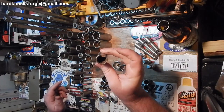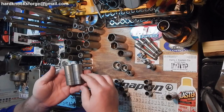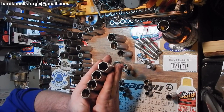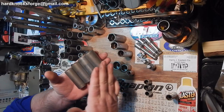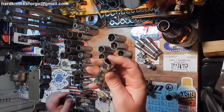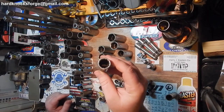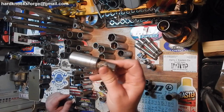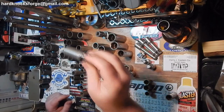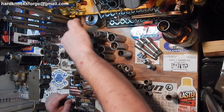Blackhawk USA 12-point right here — these guys right here are both Blackhawks. These right here are all SK and SK Wayne — all 3/4-inch, all 6-point. Or 19mm if you're in a pinch. This is actually pretty cool — this is a Crewline, 5/8ths, 12-point spark plug socket. And we got the SK swivel 13/16ths, an SK swivel 5/8ths, and another SK 5/8ths swivel — all spark plug.